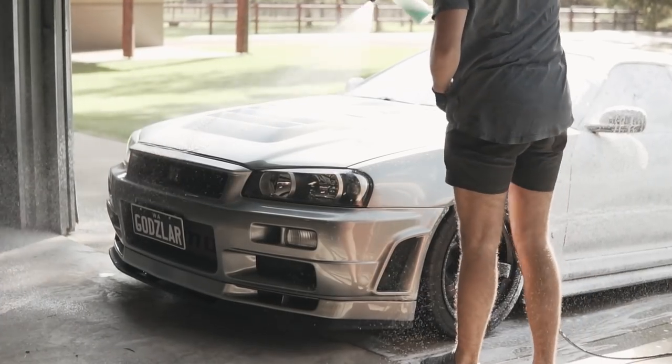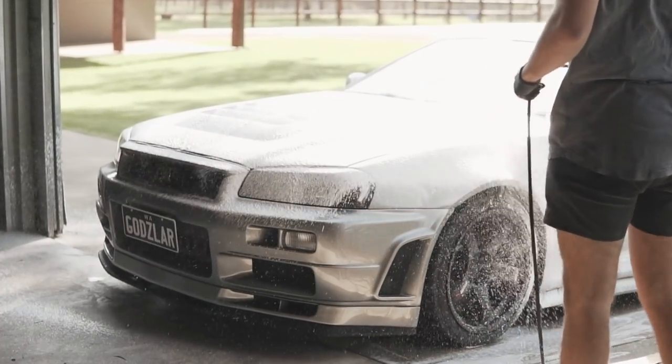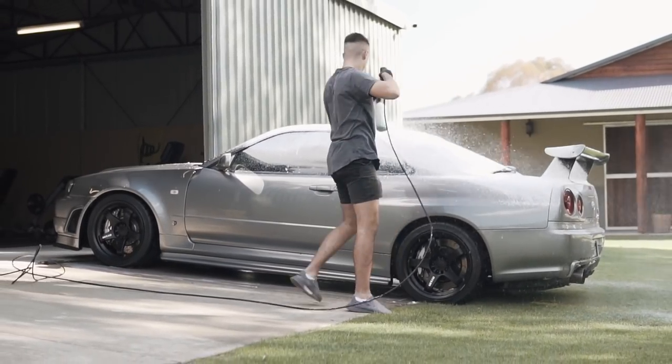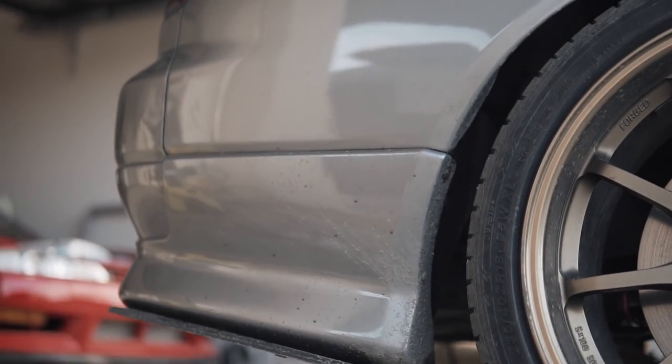Next time on Broken Sylvia, I'll be showing you the process of how I wash cars, and we're also going to see how the Armour Shield 9 holds up with a bit of dirt thrown at it.